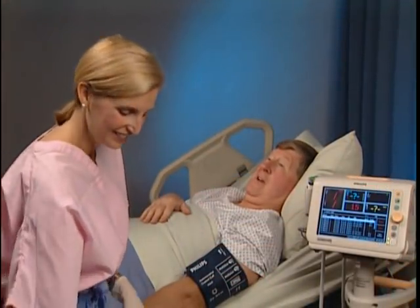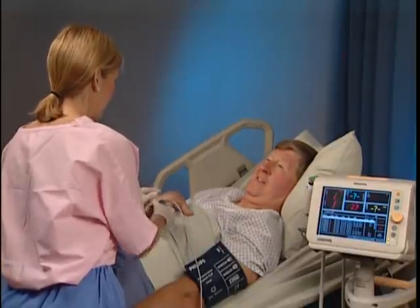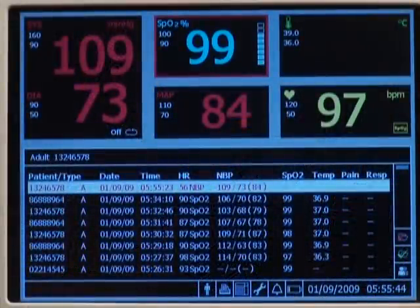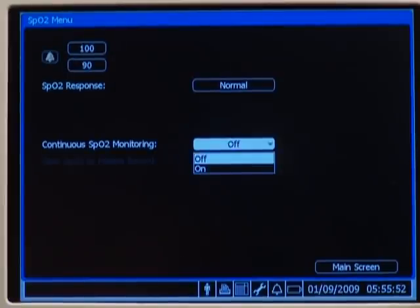You can also choose to continuously monitor a patient's SpO2 and save the SpO2 measurements to a patient record at a specified interval. Open the SpO2 menu, select continuous SpO2 monitoring, and select on.